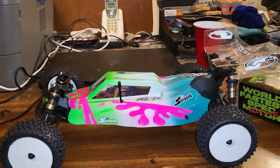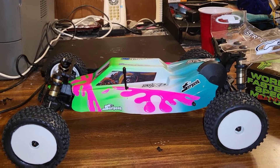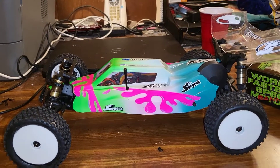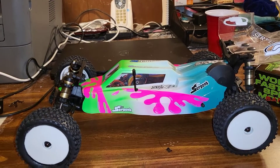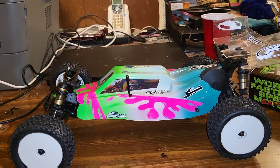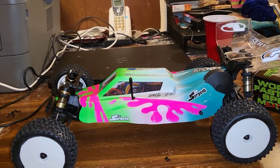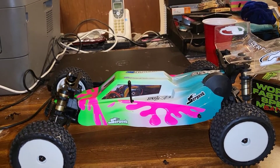When it comes to the Serpent SRX2 I have nothing but good things to say about this buggy. It comes ready to hit the track right out of the box — it's really a race vehicle. I definitely just take this right to the racetrack, and believe it or not this is the only ready-to-run buggy I bought that you can actually take right out of the box onto the track.